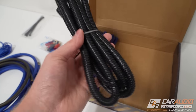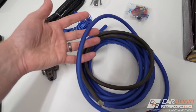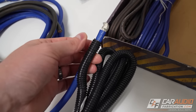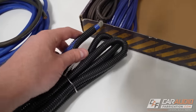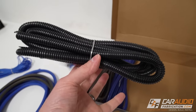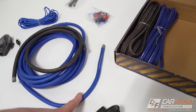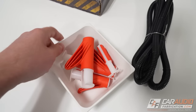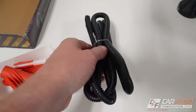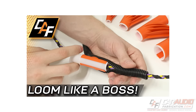This here is wire loom. The purpose of this is to protect the power wire underneath the hood of the vehicle. It just wraps around the wire and gives it that added protection. Some amplifier kits include this and some do not, so this is something you'll want to consider adding as extra if it's not included in order to protect that wire.